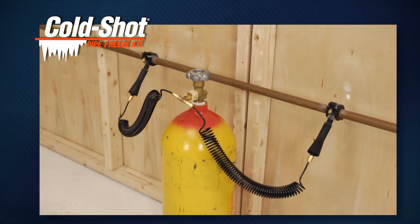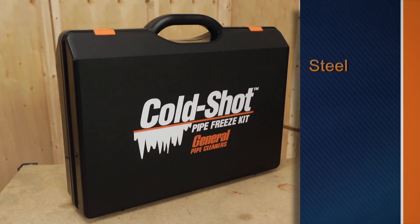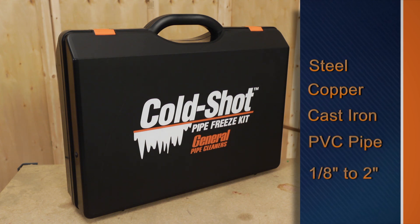It keeps a fully pressurized system operating while you make repairs. The ColdShot can freeze liquids in steel, copper, cast iron, and PVC pipes ranging from one-eighth inch to two inches in diameter.